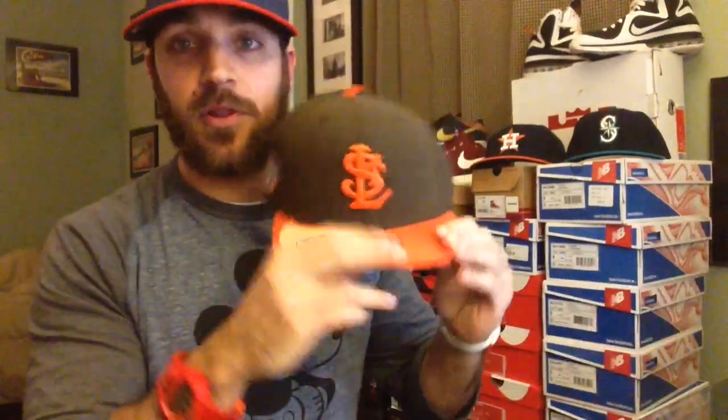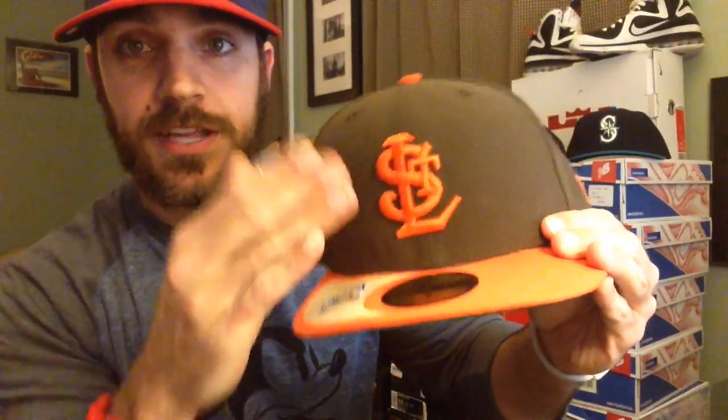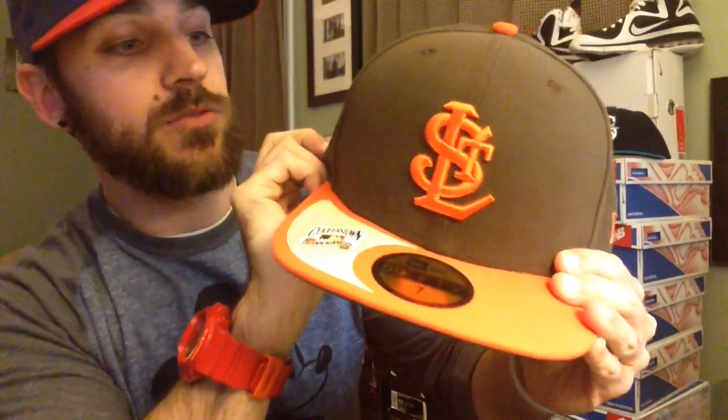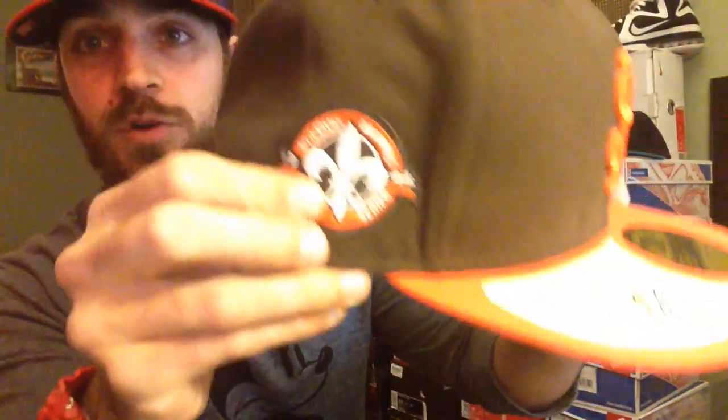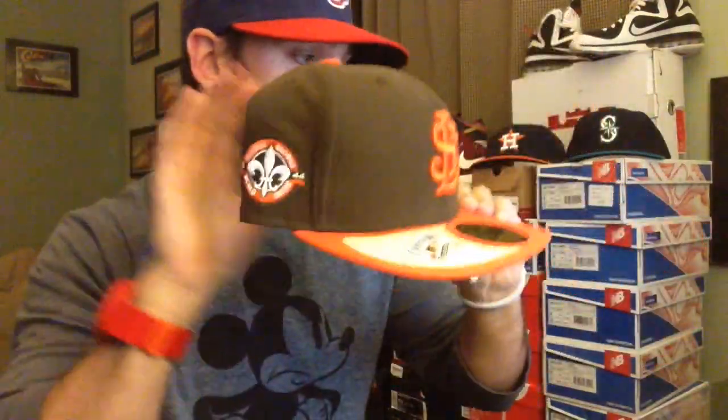This is probably my favorite hat I've picked up in a long time — it's the St. Louis Browns. They were around in the early 1900s, but I love this colorway. The brown and orange is a really cool colorway. Cooperstown Collection. You've got the St. Louis logo there, brown with orange. And I love this St. Louis Browns World Series 1944 patch. It's got the little Flora Lee right there. Really cool — love that little patch on the side.